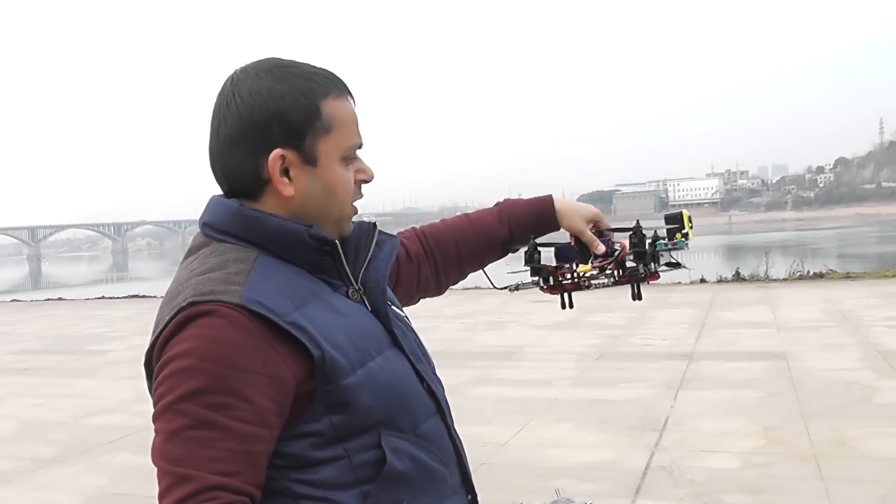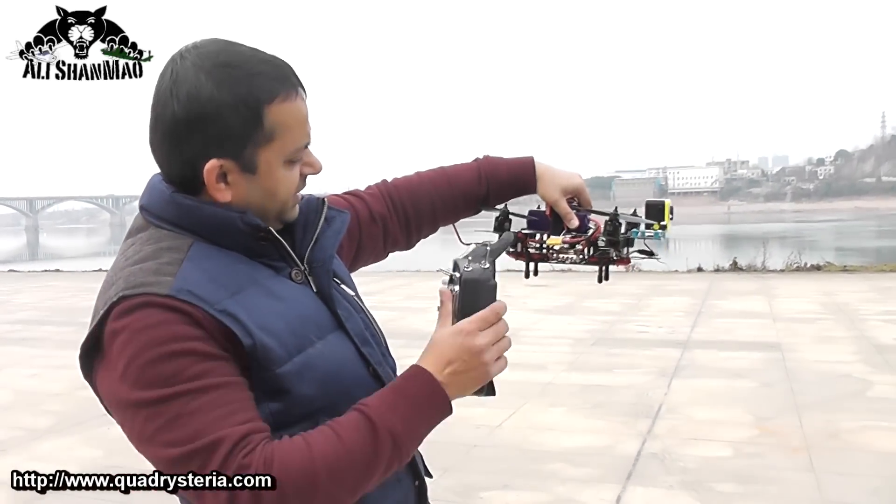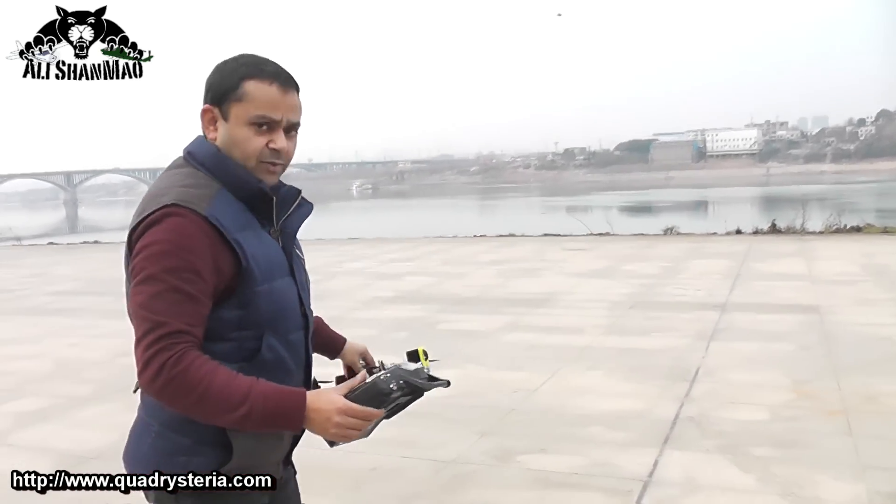Mini Mamba V2 from Fadri Stereo.com. I have tilted motors this time — it's the first time to fly with tilted motors. Let's see how it will behave.